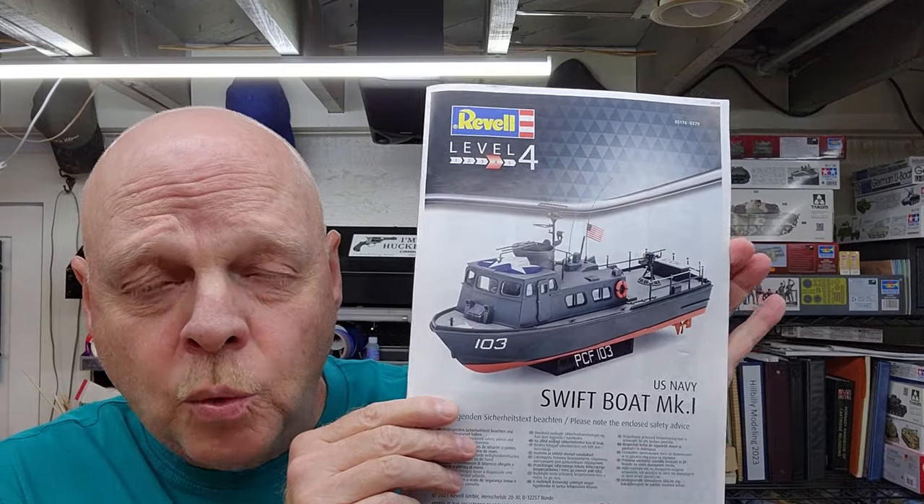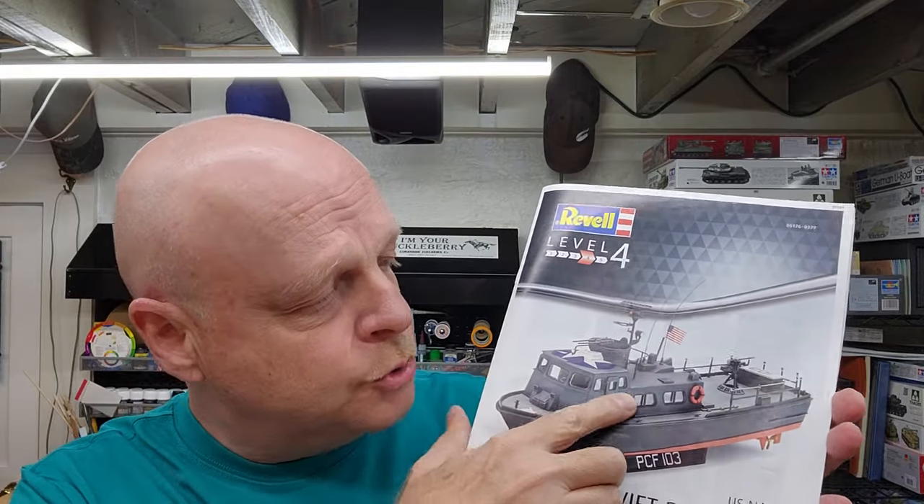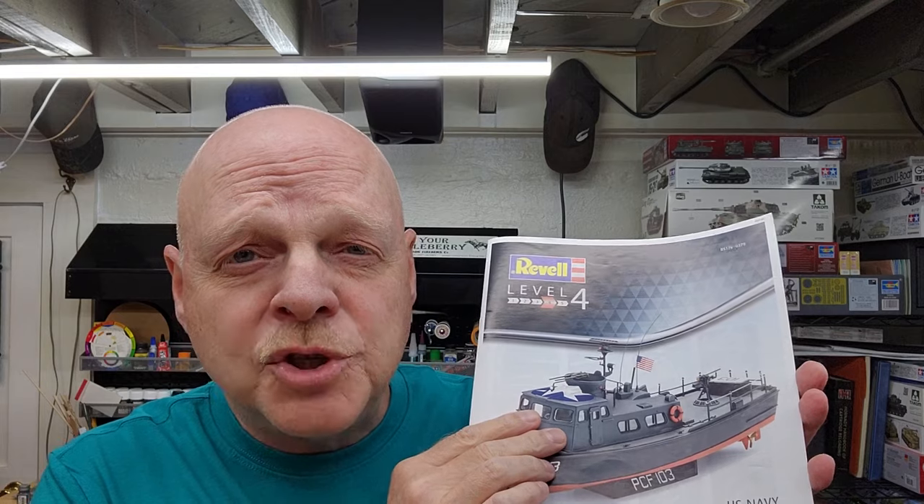Hello and welcome to the channel. My name is Johnny and you're watching Hillbilly Modeling. This is going to be part three of our Swift Boat Mark 1 by Revell in 1/72nd scale. In this part we're going to be painting up the interior, because we have a lot of windows and the option of leaving the doors open, so we want something to look at inside. Let's jump down to the bench and get working on this.